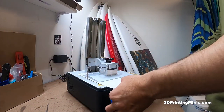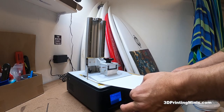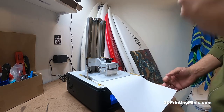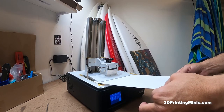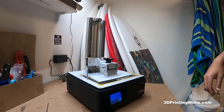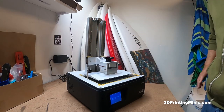Now we're at moment of truth. That is a level — that is some sweet goodness right there. Nice and tight, as they say. So then when we're done, you press done. Now the build plate goes all the way up.